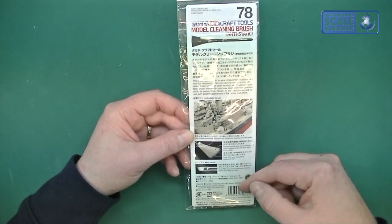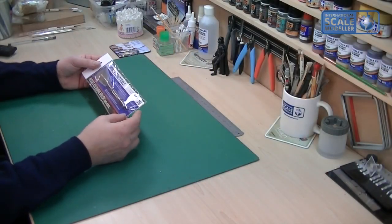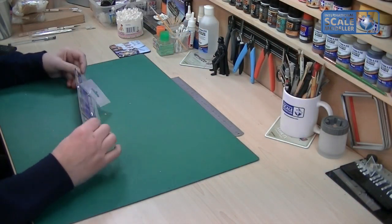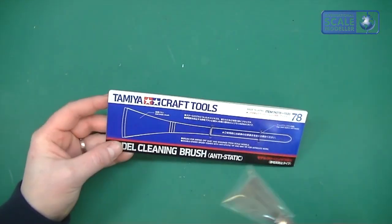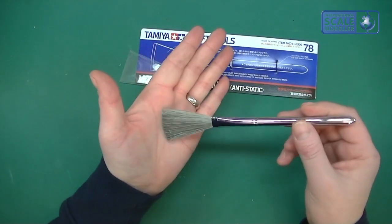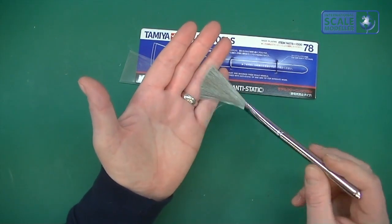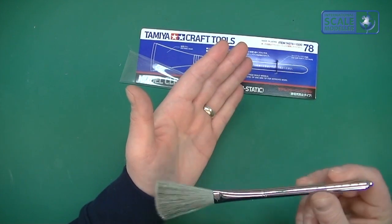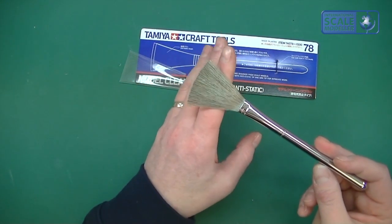Most of the packaging is in Japanese but there's an English section as well. On the front it looks really nice — the usual Tamiya stuff — so let's have a look inside. It is attached to the card, and it comes with this nice little pull-out section. The first thing I notice — you won't really understand what this is like on screen — but I can barely even feel it. I can just feel something touching my skin. It is so soft, it's unbelievable.